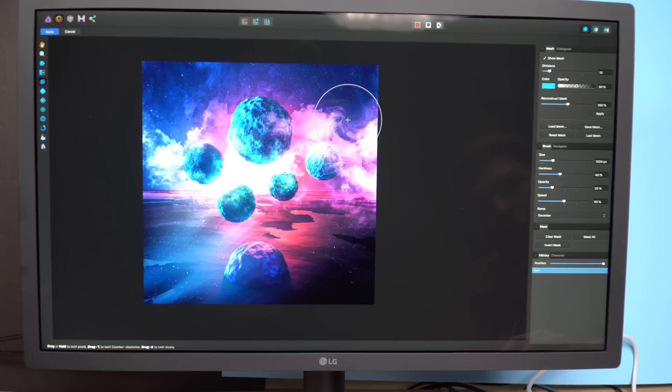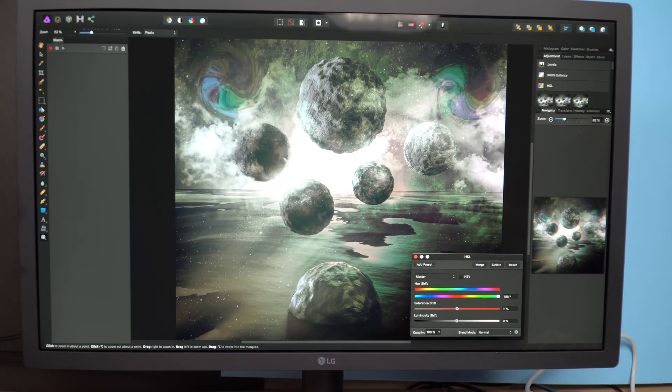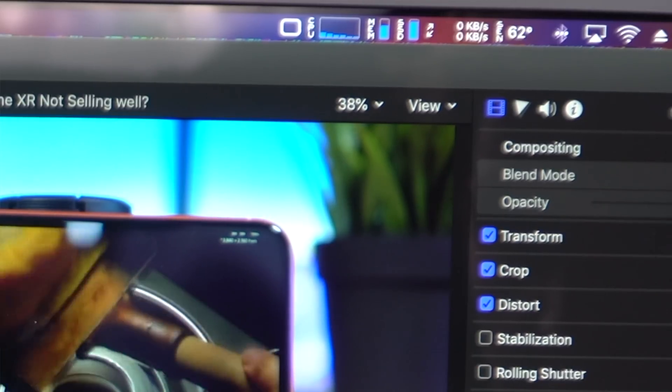Loading up my photo editing app of choice, Affinity Photo, everything seemed relatively fine. I was able to edit photos with relative ease, and any CPU-intensive tasks in Affinity Photo were really smooth. Anything to do with loading on the internal storage was super fast, controlled by that custom T2 chip. Based on the stat tracking apps I was using, I still had a lot of CPU headroom. While editing, the computer got around 80 degrees Celsius, and the fans were relatively quiet throughout all my use.